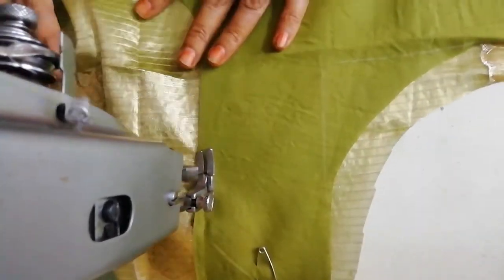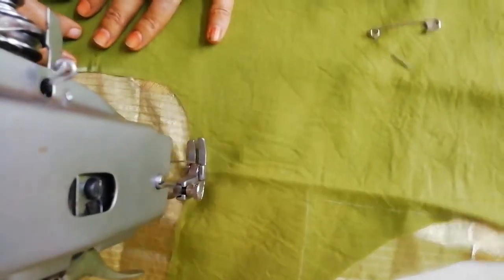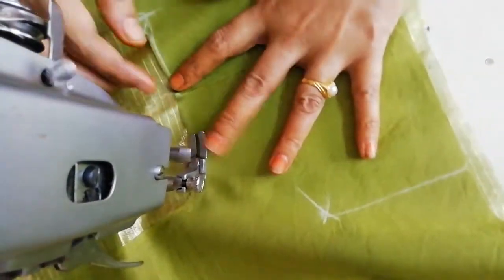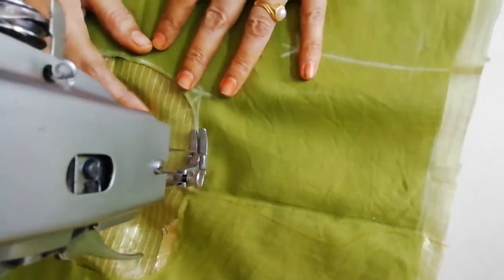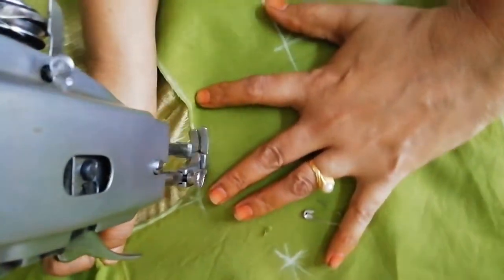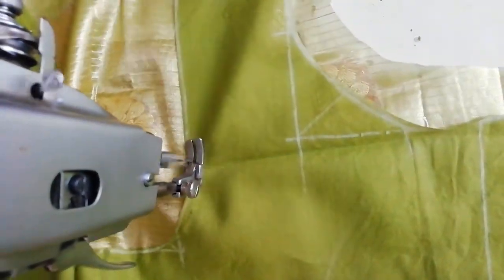I'll keep my fingers. If you need me to put my fingers, I'll keep my fingers. Let's put this lightly.